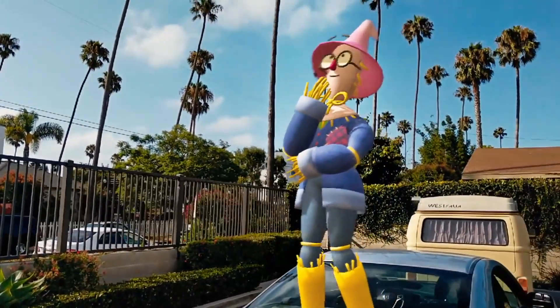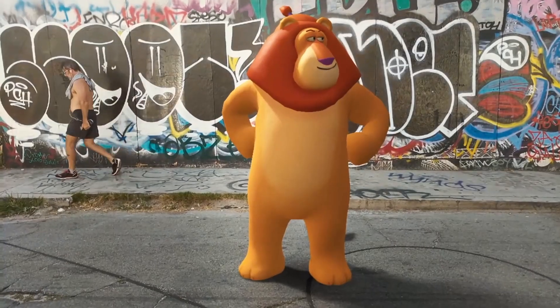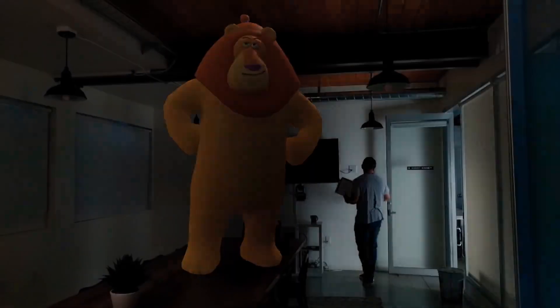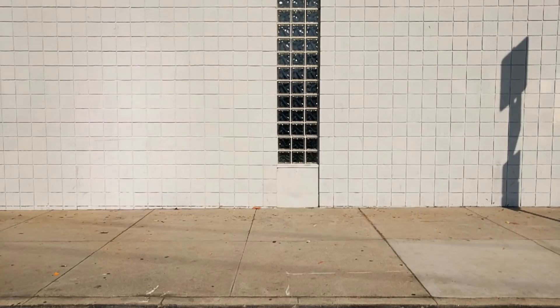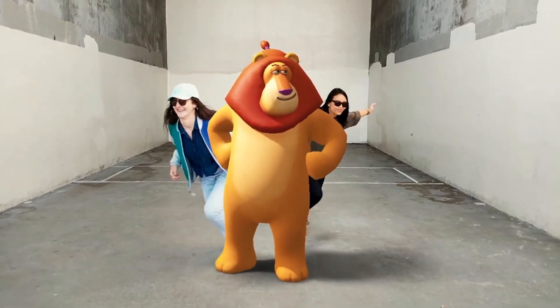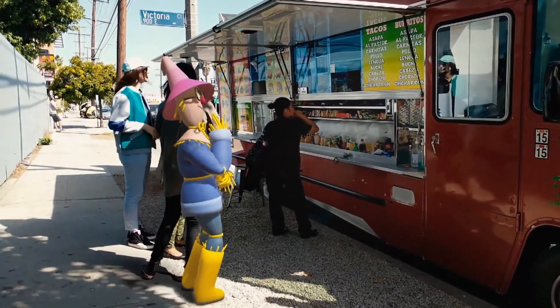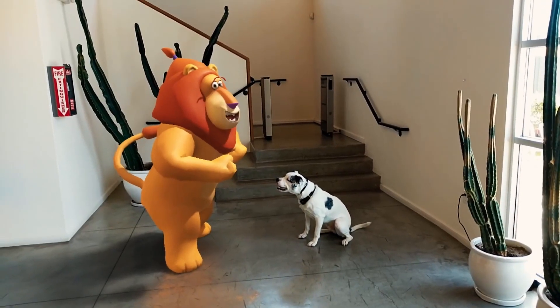This AR-ready utopia is all thanks to AR Core, Google's Android software development kit, that lets developers introduce AR capabilities to almost any Android device without the need for additional sensors or hardware. According to Singh, the AR Core project is running as planned, and his team is currently helping developers build the experiences so that AR can become a daily habit.